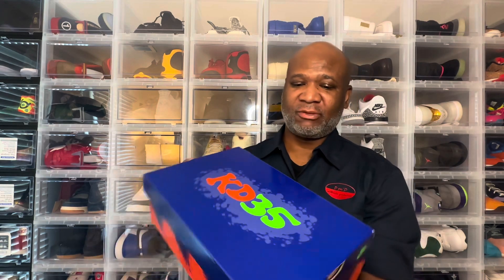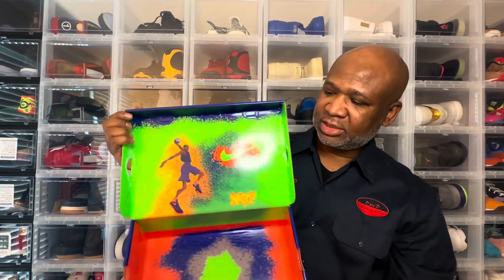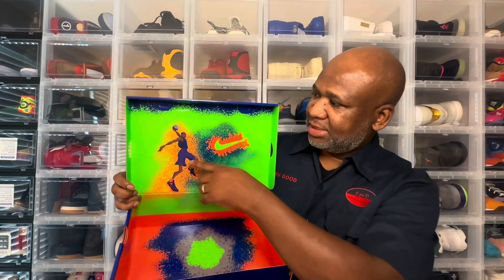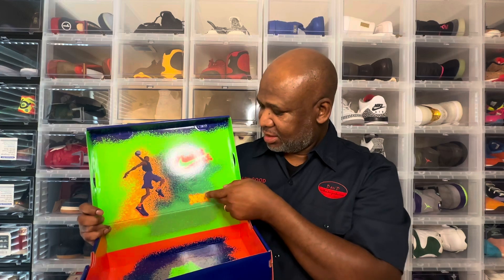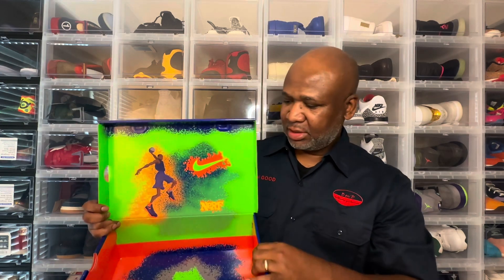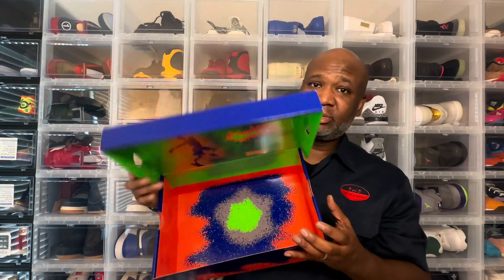Here's the box. We're going to start off by talking about that. You see the KD35 on the top of the lid. You see the artwork and stuff all around the box, the Nerf artwork that they did. We're going to take a look at the inside of the box. You see KD right there. You see the Nike Swoosh with the splash around it, the Nerf lettering right there, the logo. You see the splattered artwork on the inside of the box. They did a really good job with this. I didn't mind paying the extra 20 bucks for this release right here.